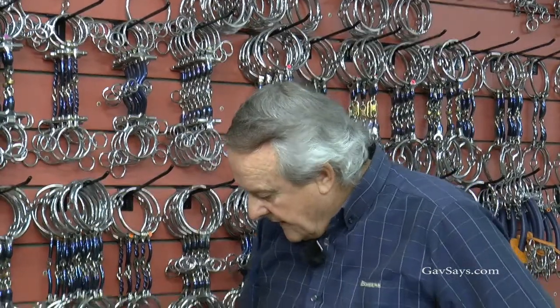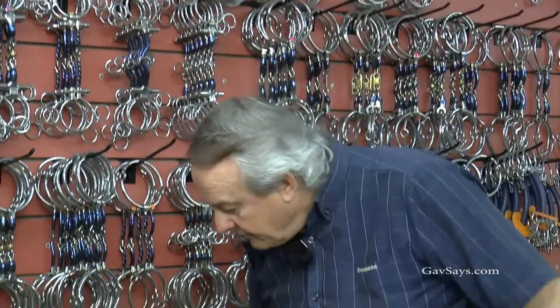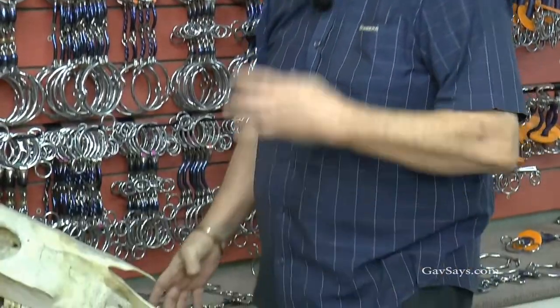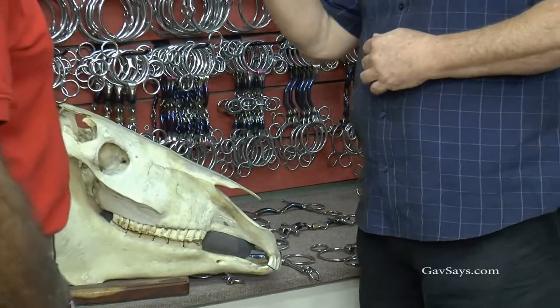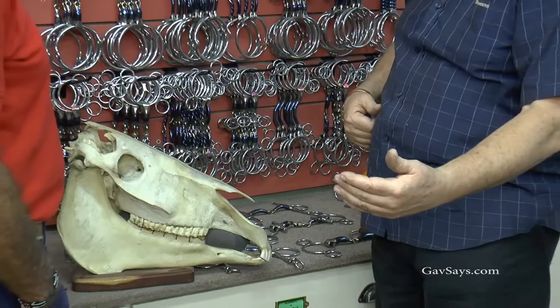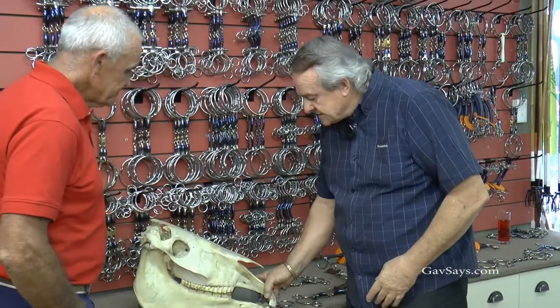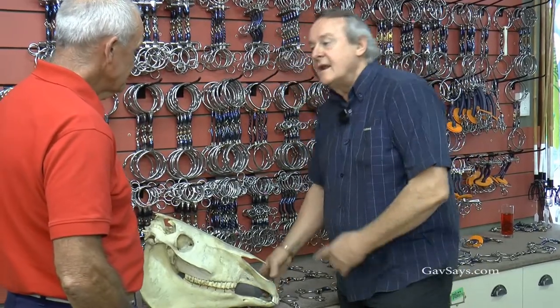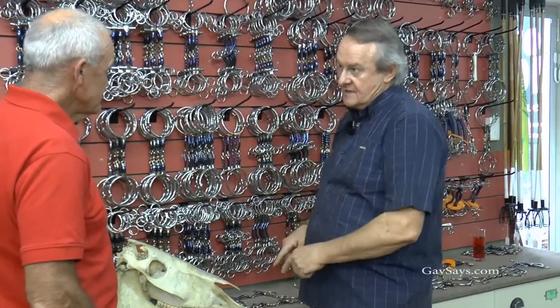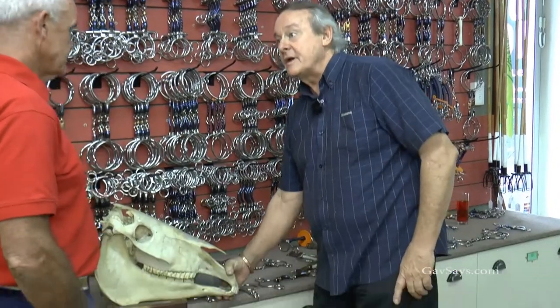It's actually a fallacy to be tying that drop noseband as tight as people do. We get back to: pressure equals resistance. Every time you add one of these pressure points, it's another point of resistance, adding more to lack of control, and the horse will evade you in some different way. I always say, if a horse is going to open its mouth, let's establish what is causing the problem and address the problem rather than just clamping it closed.